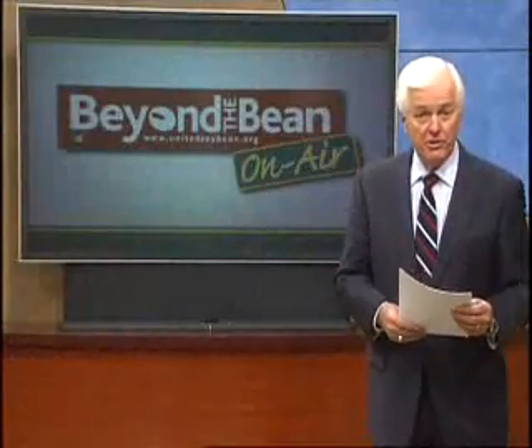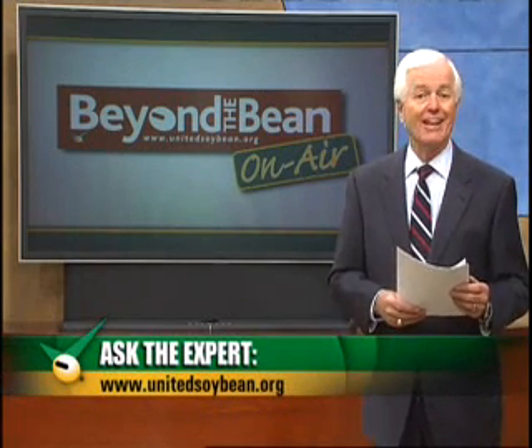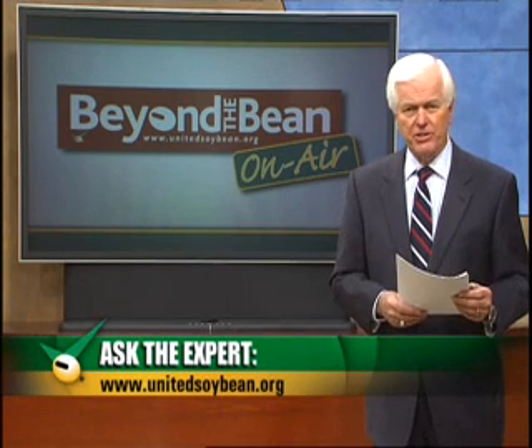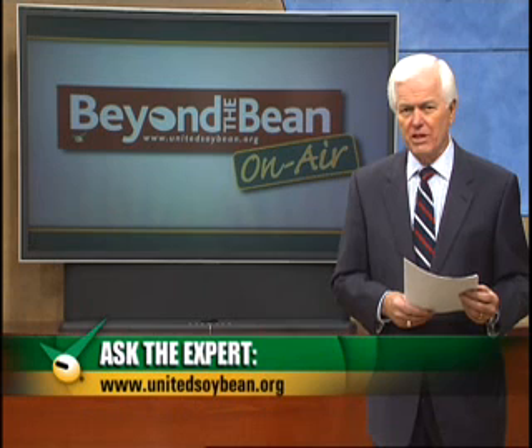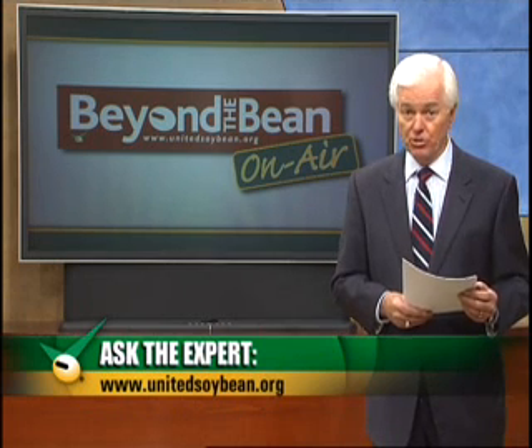Have a question for the experts? Ask it. Interactive features on the U.S.B. website allow you to engage with experts from around the country and the world. Register today at UnitedSoybean.org for free advice and information that can help increase your profitability.